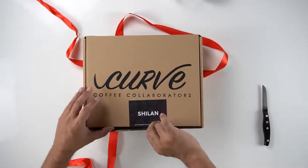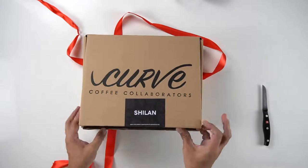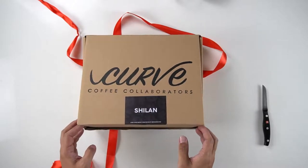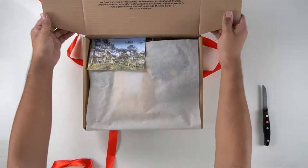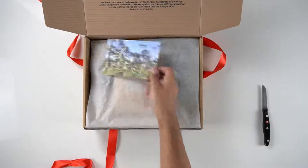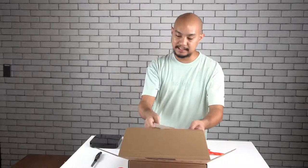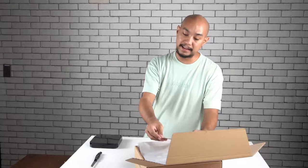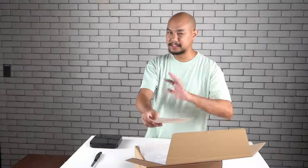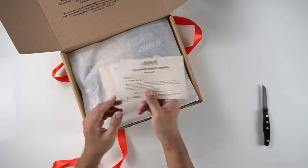So this says Shilan, and the exterior of the box is similar to the other Curve Coffee Collaborators box, but let's see what's inside. Like the other one which had a photo of Lake Napalit, this one has a postcard of Shilan, La Trinidad Benguet. Shilan is the town in La Trinidad, which is an area just outside of Baguio City.